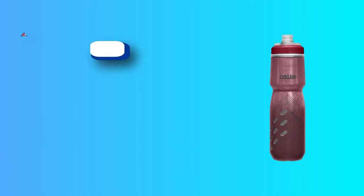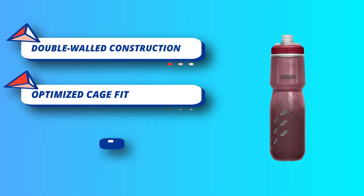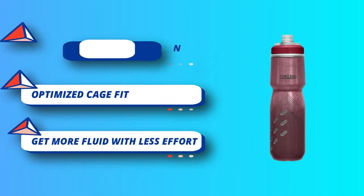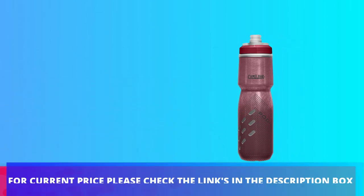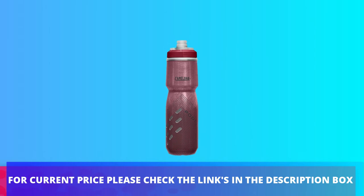It has the capacity to store about 21 ounces of water. The weight of this water bottle is 0.22 pounds, which is light and makes it portable. For current price, please check the links in the description box.